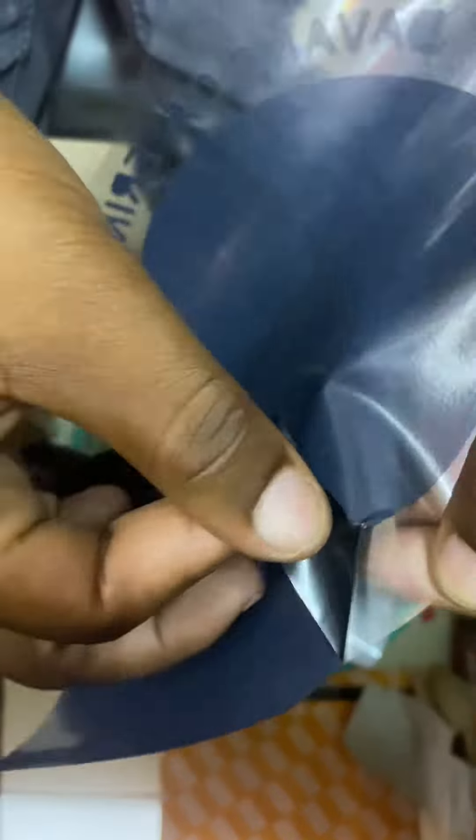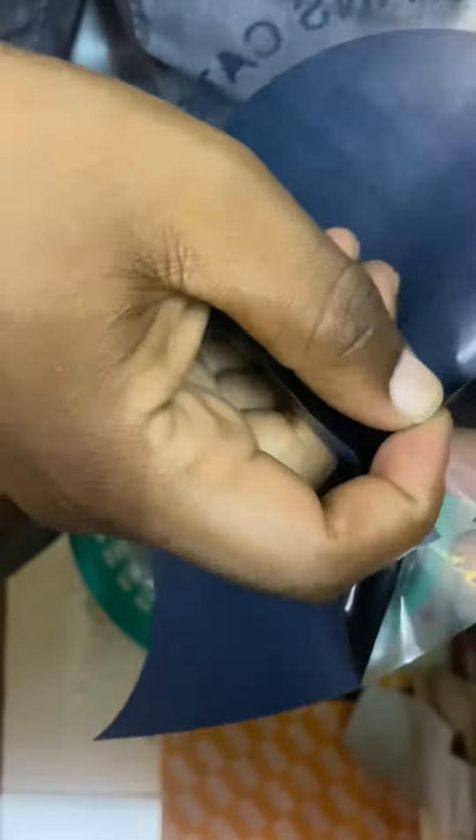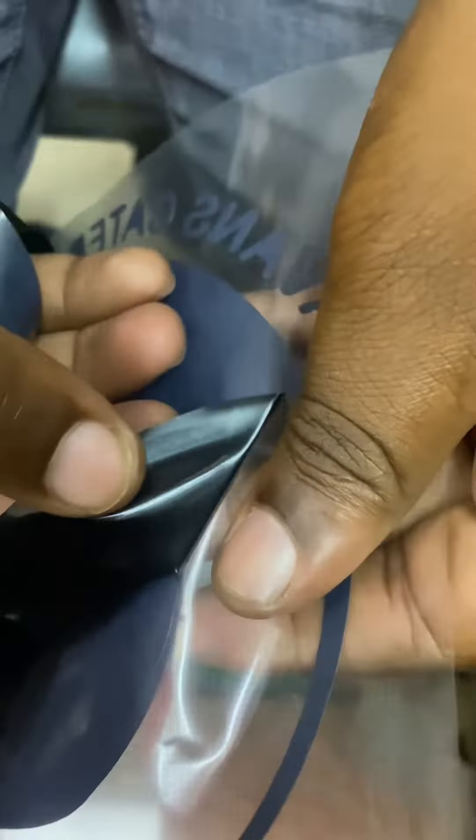After plotting your vinyl or sticker using the plotter, the next stage is weeding. This is the easiest stage. Those students whom we train to do printing and branding happen to do weeding. Weeding is the removal of the unwanted parts so that you can retain the parts that you want to transfer on the T-shirt.